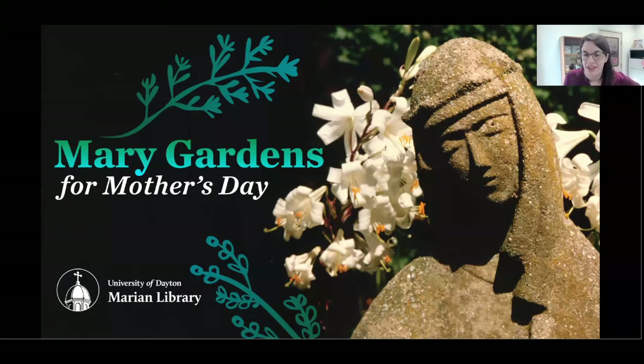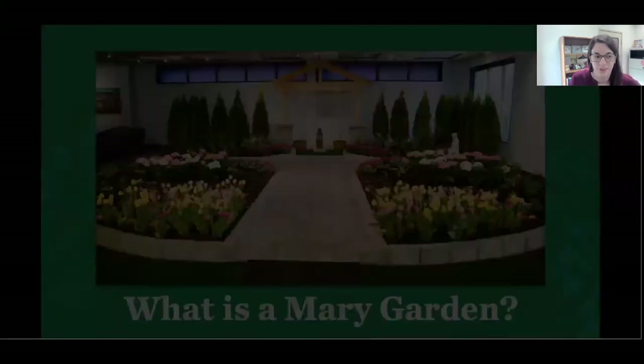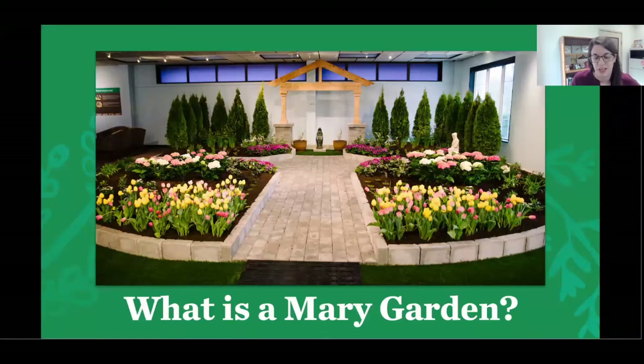Hi everyone, I'm Kayla Harris and I've been the archivist in the Marion Library for about five years. Personally I'm a terrible gardener but I do have an interest in the topic. I previously worked at the Turfgrass Information Center at Michigan State University and completed an internship with the Archives of American Gardens at the Smithsonian. So what is a Mary Garden? Brother Sean McNamara explains: a Mary Garden is simply a garden composed of plants dedicated to Mary the mother of Jesus, having her statue as the focal point of the garden. It may be large or small, indoor or outdoor — it is a garden of love and beauty, for teaching others, especially children.